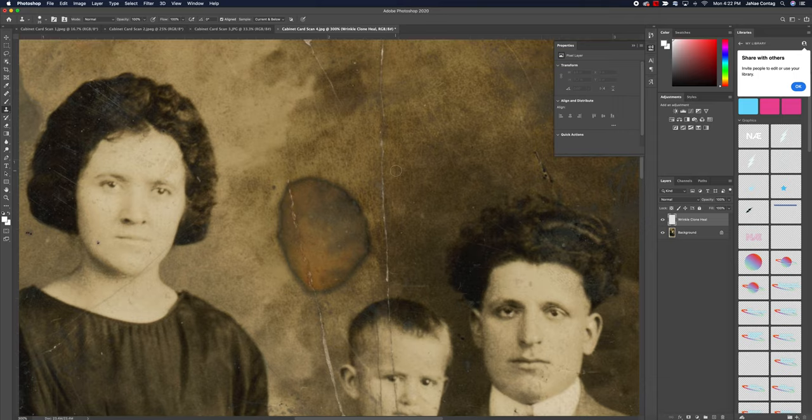The clone stamp tool is sort of the joke tool of Photoshop — everyone knows about it. With the clone stamp tool, I need to find a target or source area that's similar to what I want to add to the area I want to make disappear. To grab my source area, I'm going to hit the Alt or Option button and you'll notice my brush turns into a little target-looking thing. Then I click, and my stamp becomes a stamp of that target area.